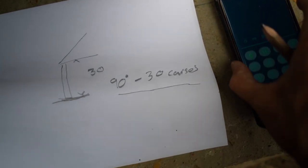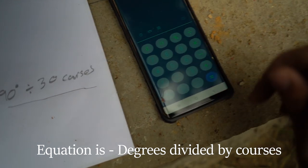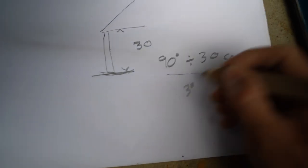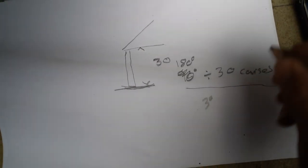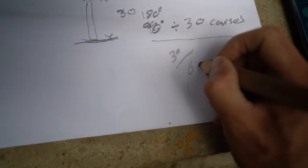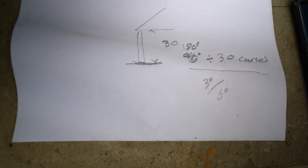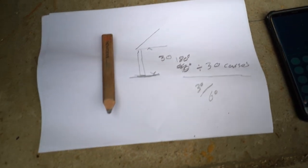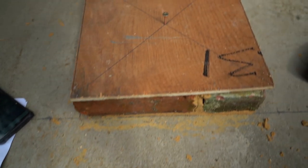Let's say you want a single 90-degree twist over 30 courses. You just divide: 90 degrees divided by 30 courses equals 3 degrees per course — a very minor twist. For 180 degrees over 30 courses: 180 ÷ 30 = 6 degrees per course. That's quite a mellow twist. I like to think between 6 and 12 degrees is the range you want — probably 8 is the sweet spot — but it depends on personal preference. I like a nice slow, gentle twist.